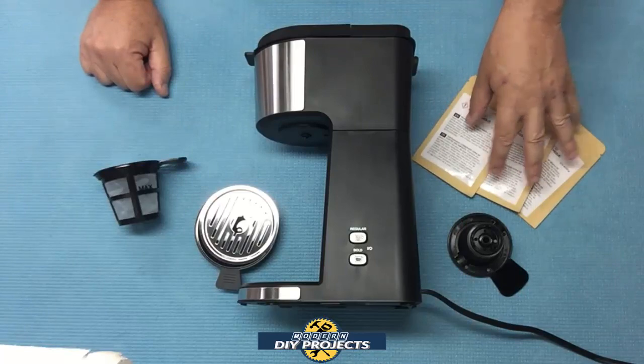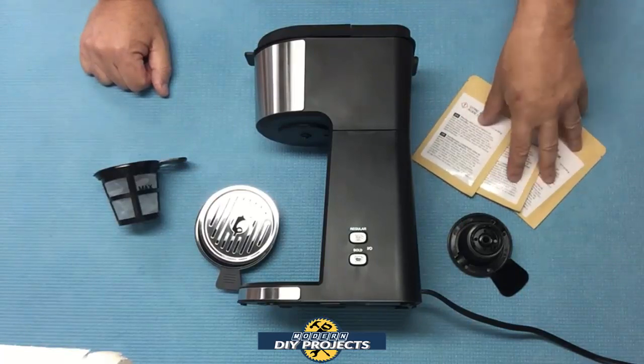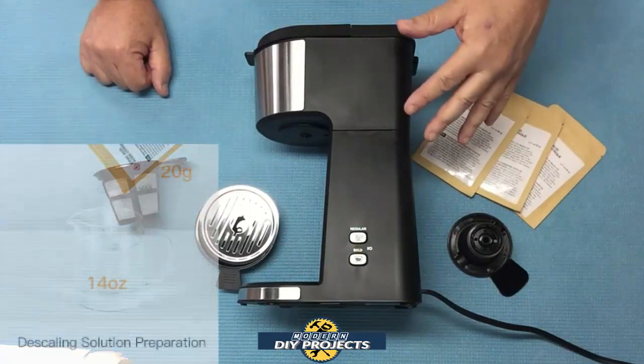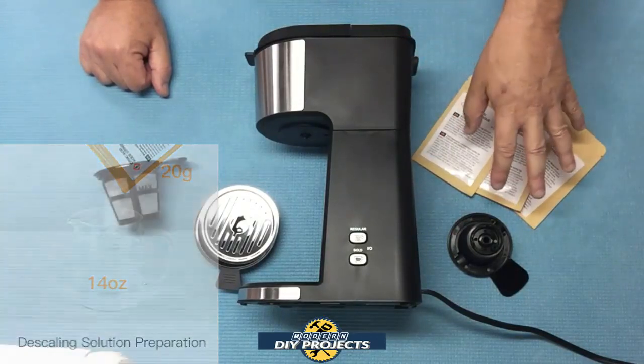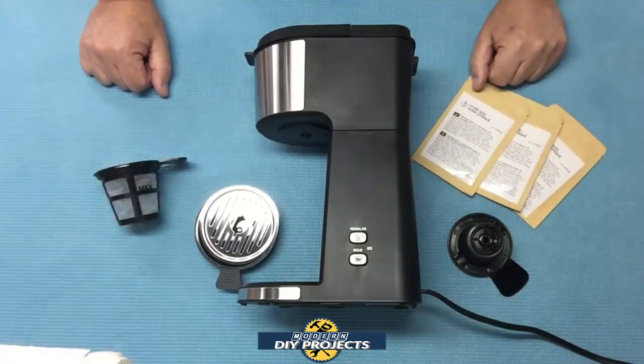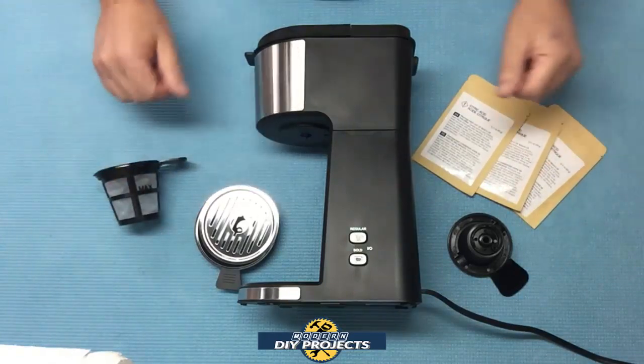You get three bags of decalcification solution for cleaning the machine. The machine will tell you when to clean it — I'll go over that in a bit. You get three bags so you can keep it nice and clean for a good long time, and if you need more down the road, you can always buy more.